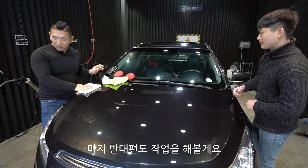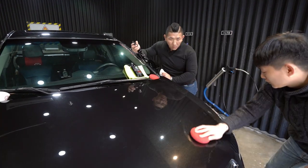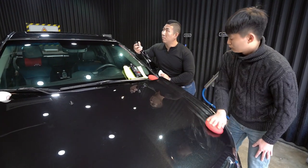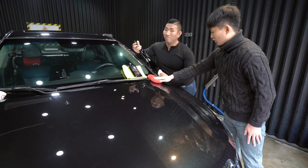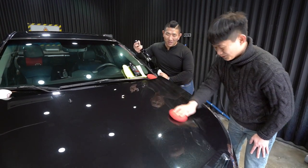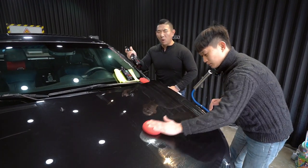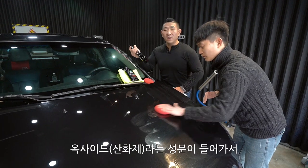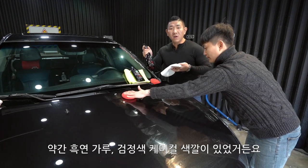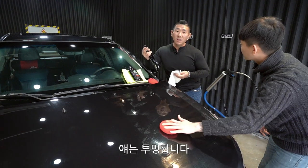반대편 사이드를 보여드릴게요. 정말 잘 나온 것 같아요. 워터비딩도 잘 되고, 그래핀 코팅들을 알아왔죠. 세라믹 코팅이고 케미컬 코팅입니다. 굉장히 선명하게 잘 나왔어요.